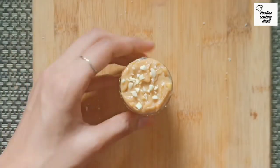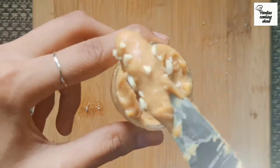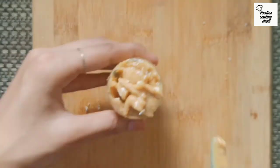It's really good to taste. We made peanut butter in 5 minutes at home. It's also without any chemicals.